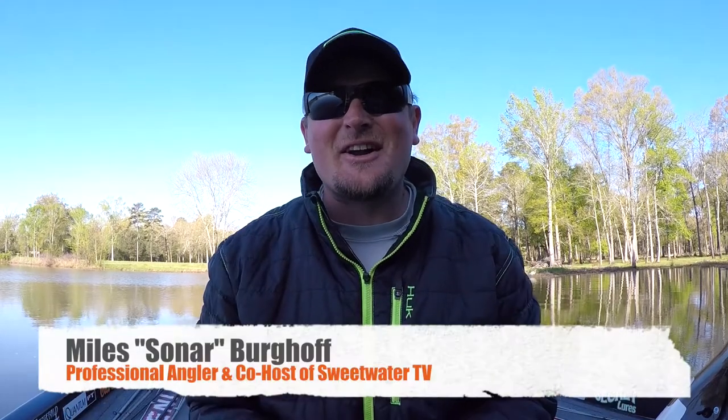What's going on everybody. Sonar here, and when we're filming Sweetwater and I'm fishing tournaments, one of my favorite baits that I always have tied on is a Chatterbait. A Chatterbait is one of my favorite tactics for catching fish all around the country — it's just a confidence bait for me. Z-Man's been a great partner of the show and my personal tournament fishing for many years now.